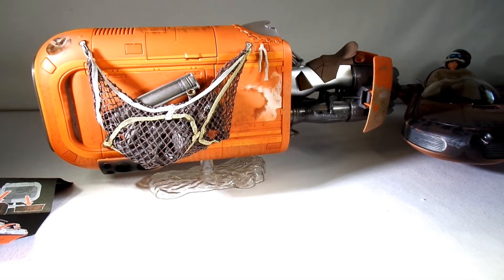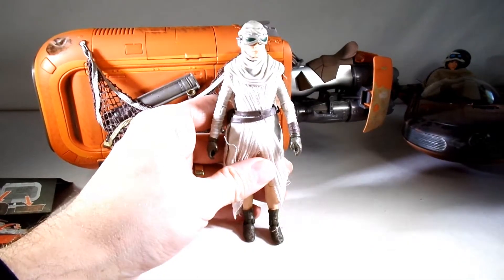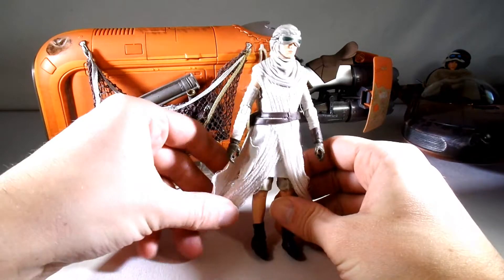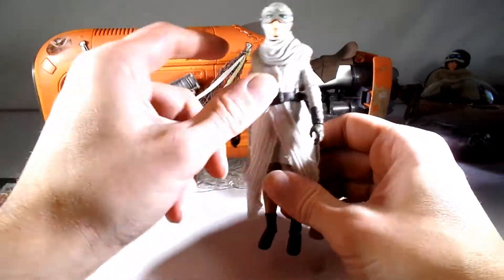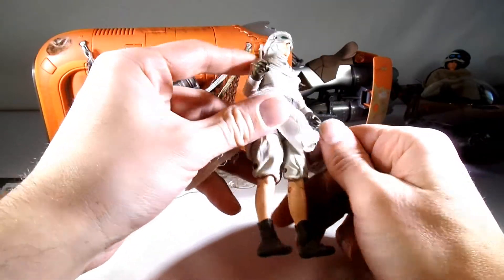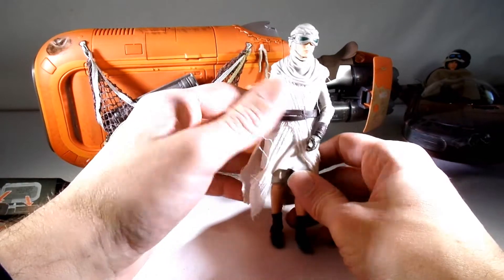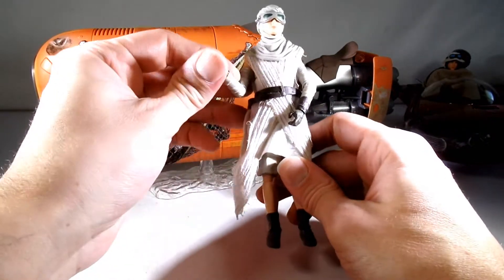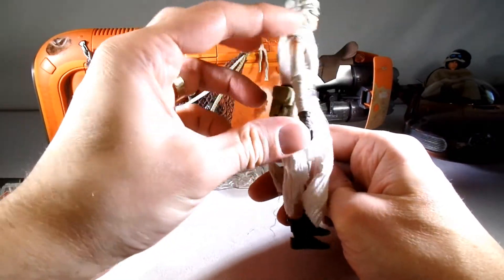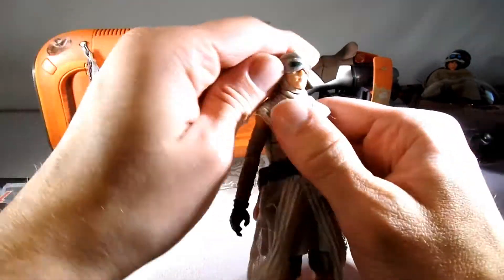Of course you can't have the speeder without a Rey. So we've got Rey in her Jakku outfit, which has some cloth goods on it which are nice. She looks pretty much like all your standard Reys — she's got a little bag on there. Same articulation, with single jointed elbows on her because they're showing, while Luke has double jointed elbows because they're covered — which is a really weird thing.